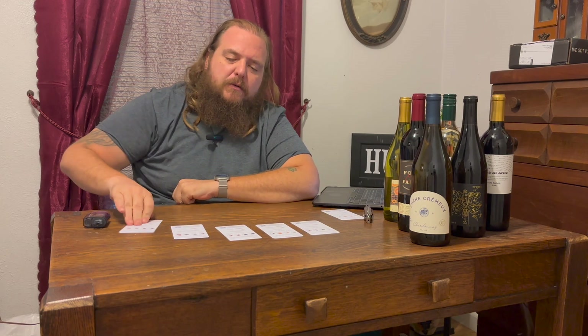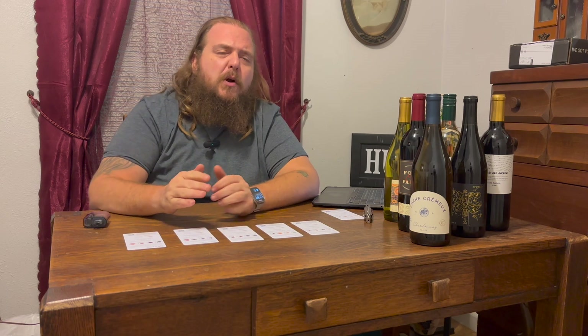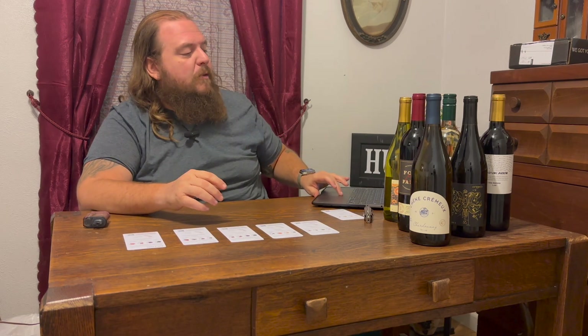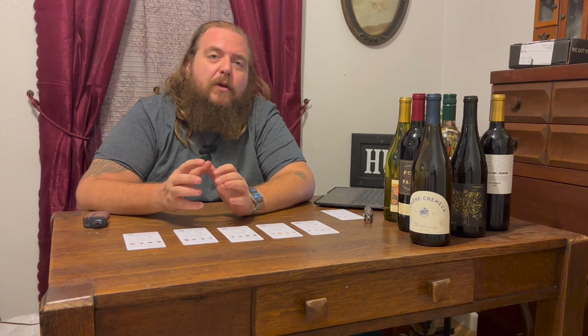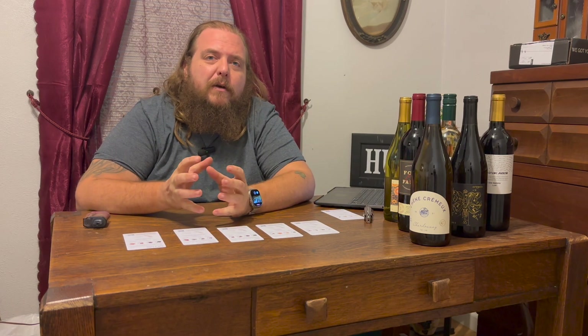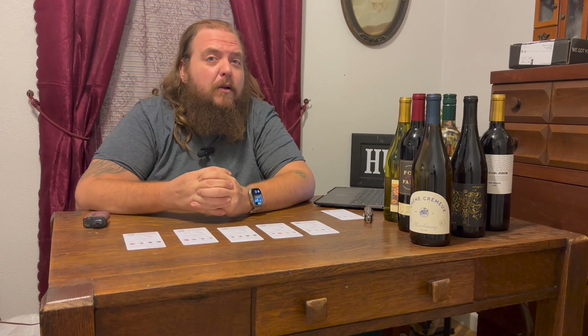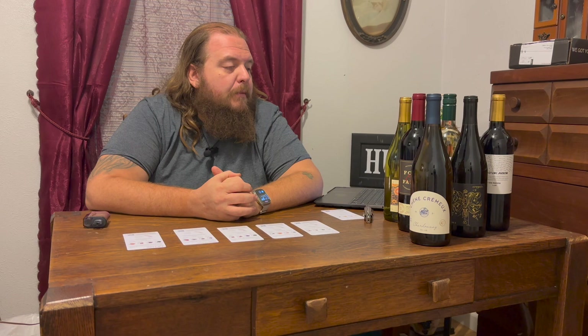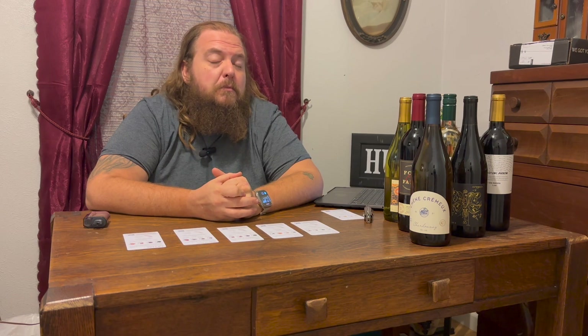So I've got the bottles priced out with the description cards and everything. I'm going to go over how much each bottle costs if you were to buy individually and compare that to the subscription box price. When you buy your first box they have a discount — it makes the first box $70 for six bottles of wine, which brings each bottle under $10.